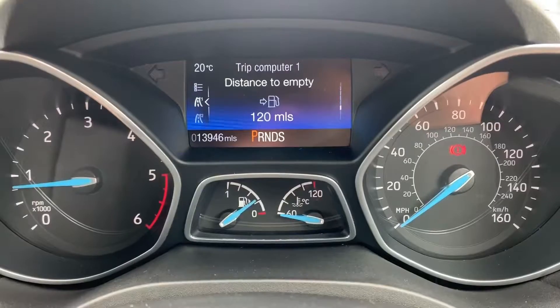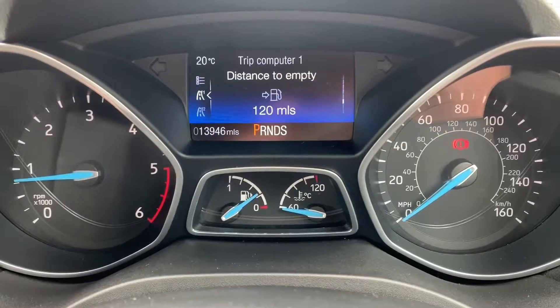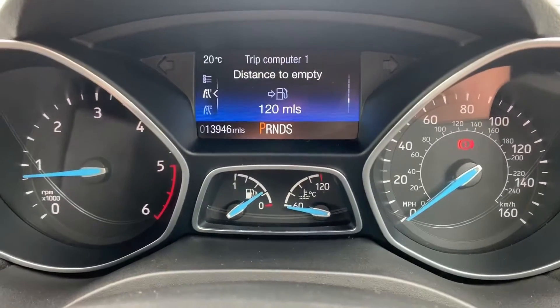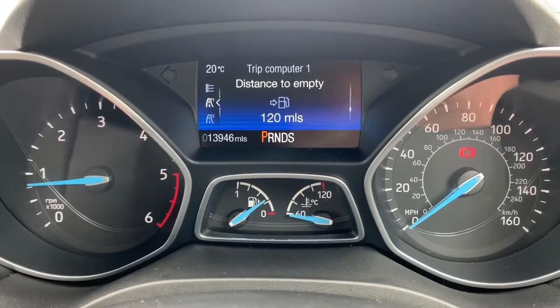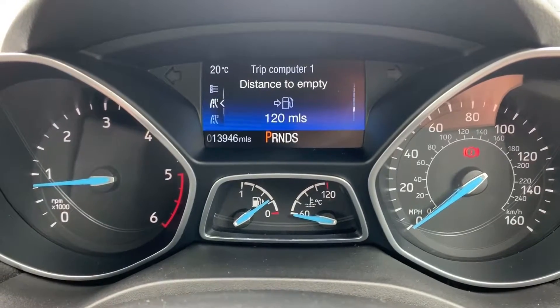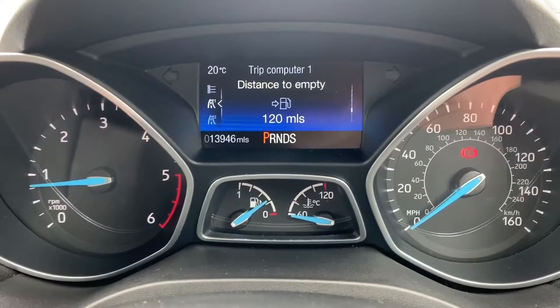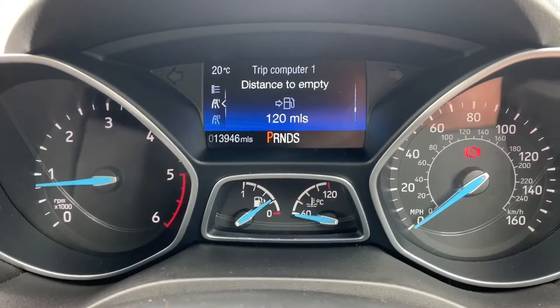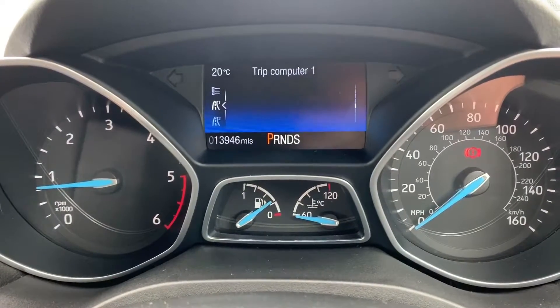Now inside the car, we're going to start with the dials. On the left hand side we have the rev counter and on the right hand side the speedometer. In the middle at the bottom we've got the fuel gauge and coolant temperature gauges, and above that you can see the total miles for this car, which are 13,946. On the right hand side of that it will show you what gear the car is currently in — as it's an automatic, it's highlighting P for park at the moment.